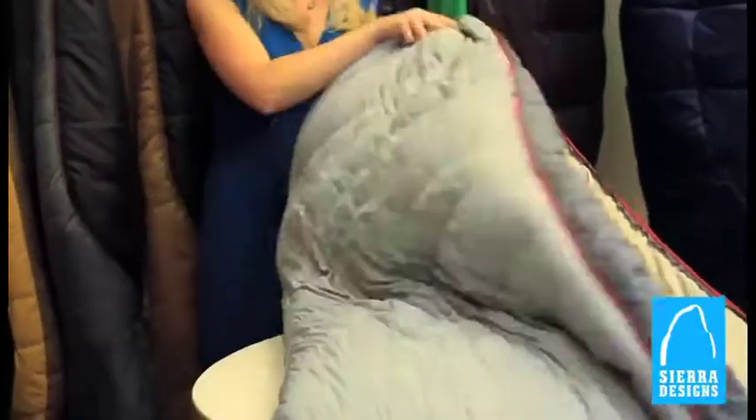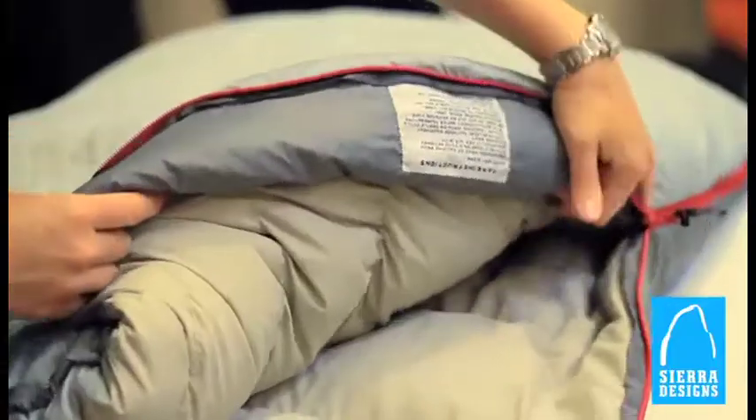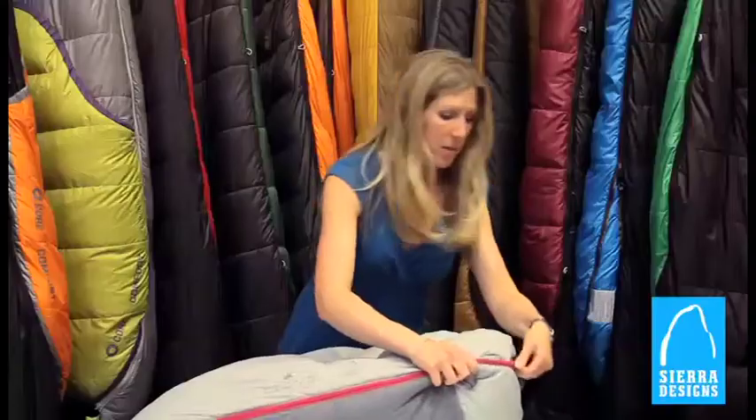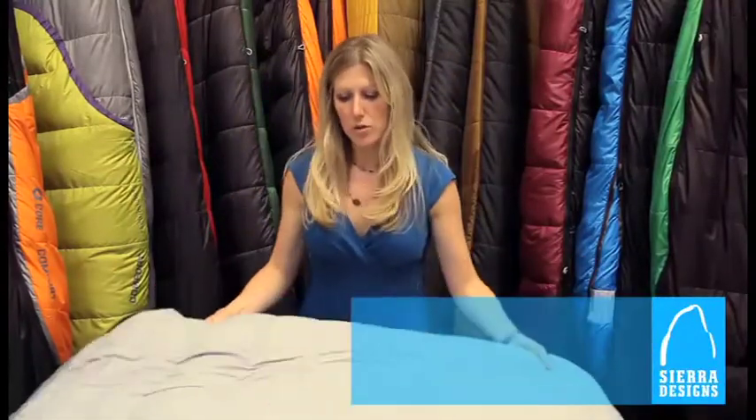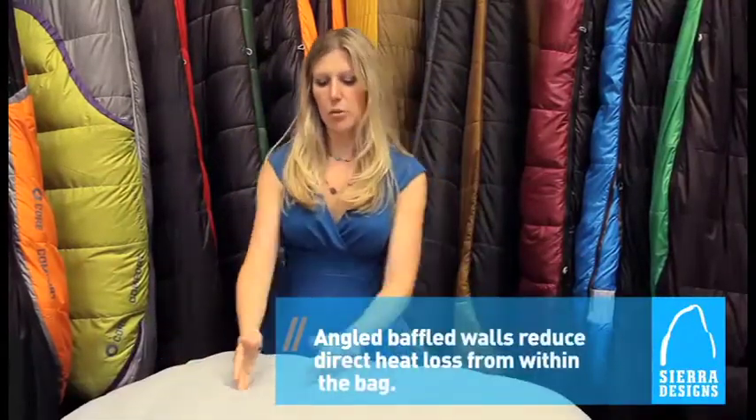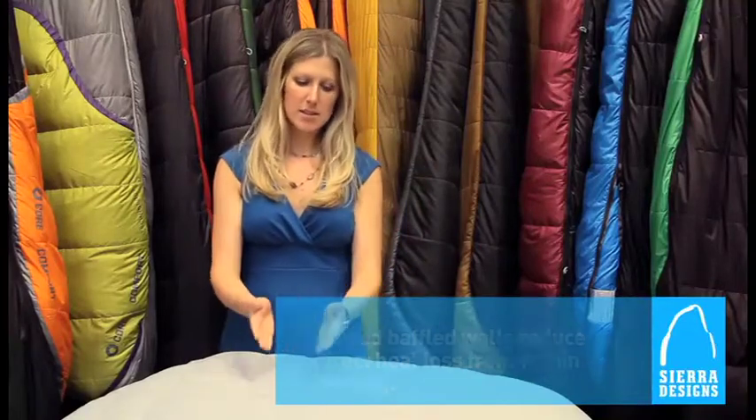The zip is fully lined with a full draft tube and anti-snag treatment. We've also improved the construction on this bag by giving you trapezoidal baffles, which actually slant and eliminate any heat loss over your torso area.